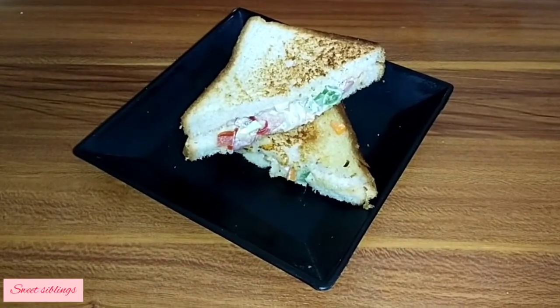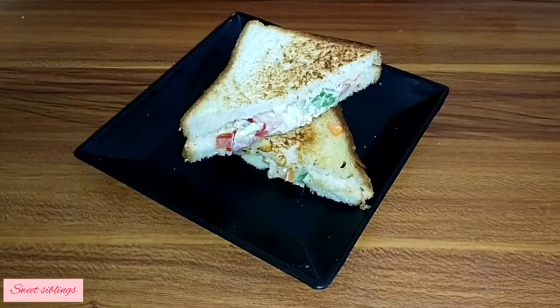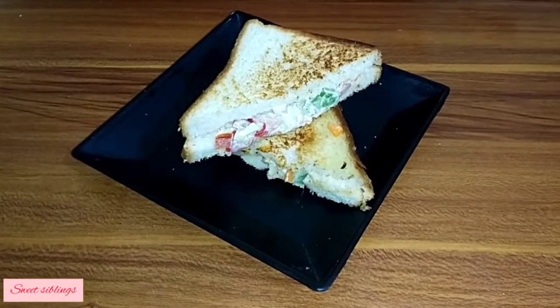The Veg Mayo Sandwich is ready. For this video, please like, share, and subscribe to our channel and click on the bell icon.